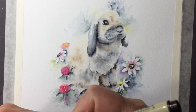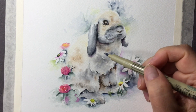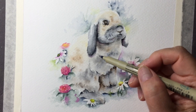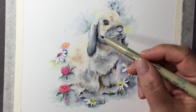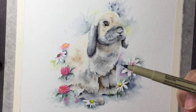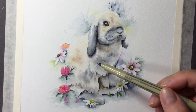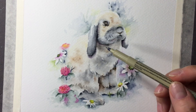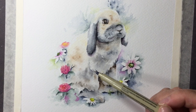Hello everyone, welcome to painting! This little bunny is called the American Fuzzy Lop. My daughter told me the name because her husband was doing a computer science project and they actually used this rabbit's name.